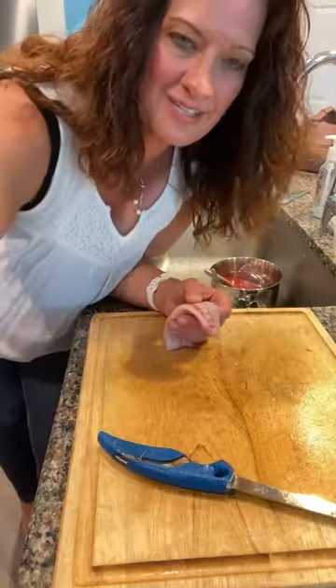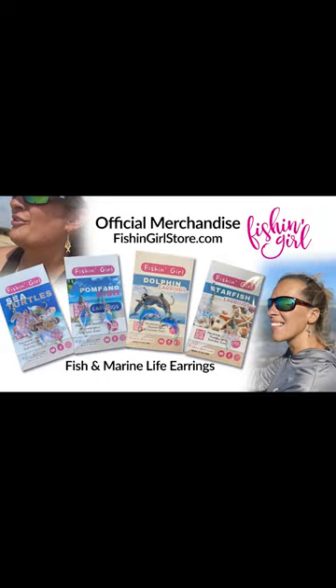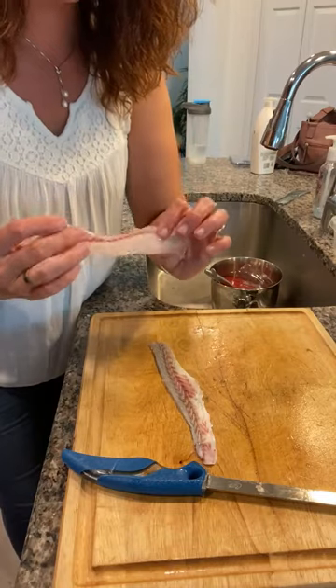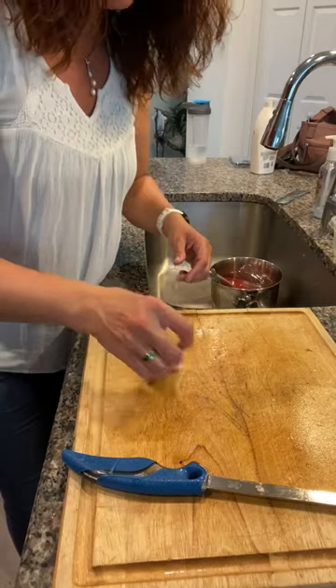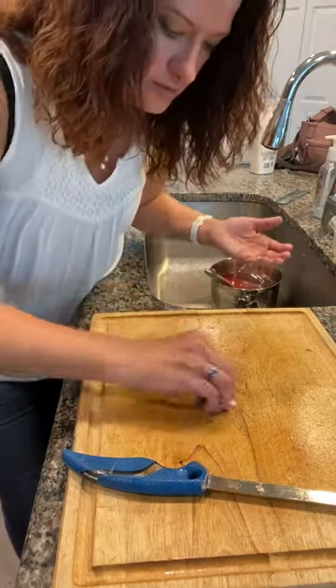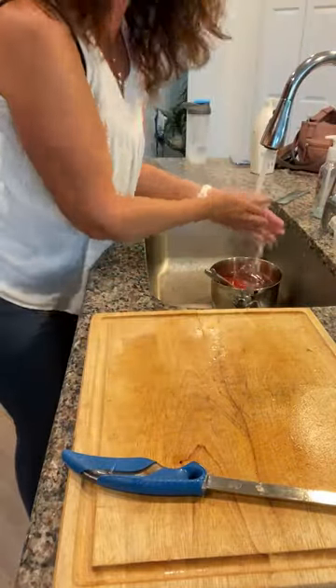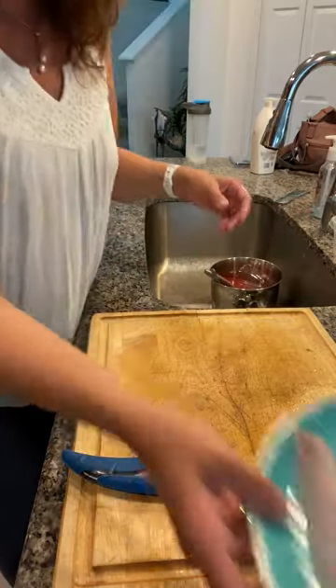Hope that was helpful — catch you later guys. Just really nice fillets here, not to be confused with McDonald's Filet-O-Fish, which probably isn't even real fish. It might be like 10% fish and 90% something else.